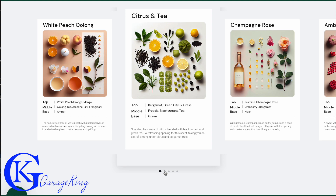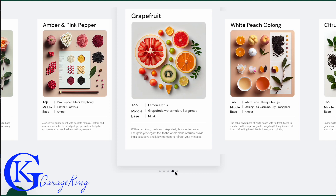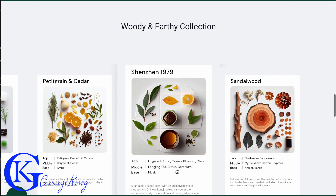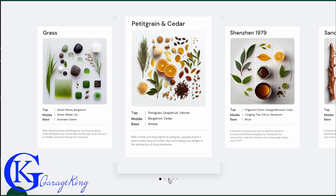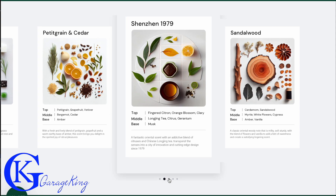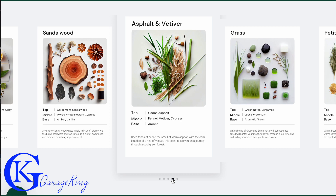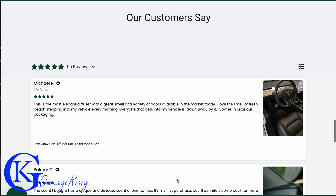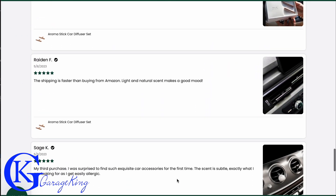I'll just scroll through them: there's citrus and tea, champagne rose, amber and pink pepper, grapefruit, white peach, oolong if I'm saying it right. They also have a woody and earth collection — there's a cedar scent called 1979, a sandalwood, and this one called Asphalt actually smelled really good; I was pleasantly surprised. So there are a number of scents to choose from, and when I scrolled through their website there were a lot of positive reviews.